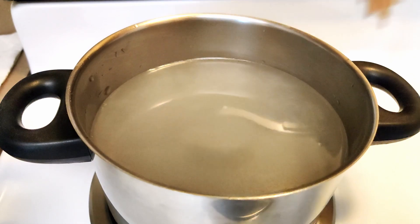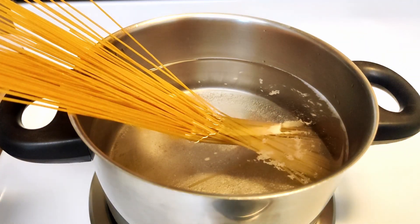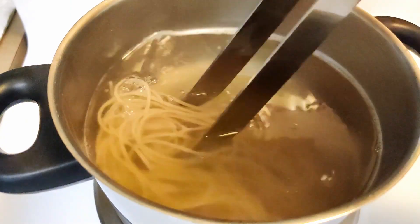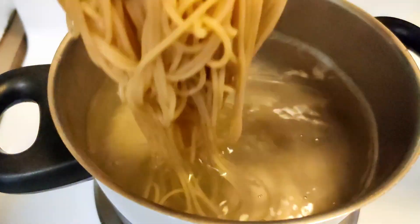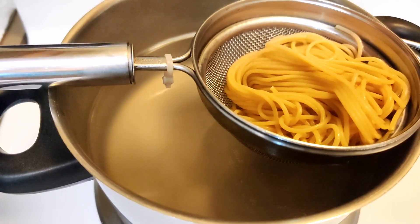I am using whole grain spaghetti here. You can use any form of pasta that is available. First we will boil pasta in enough water with added salt. It takes about 7 to 8 minutes to get ready. Once ready, strain excess water.